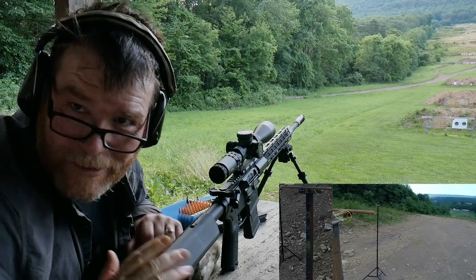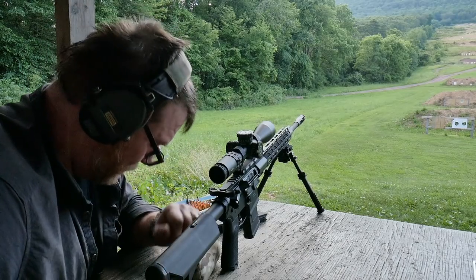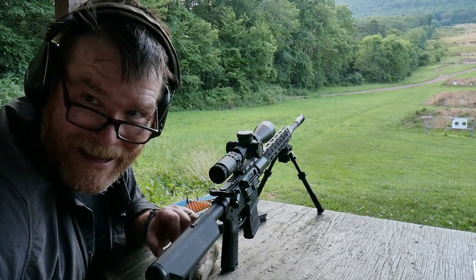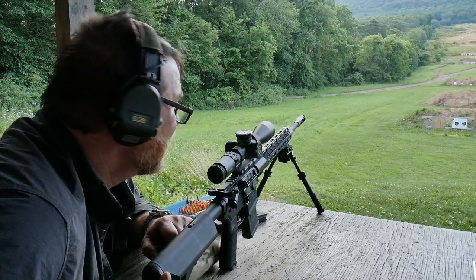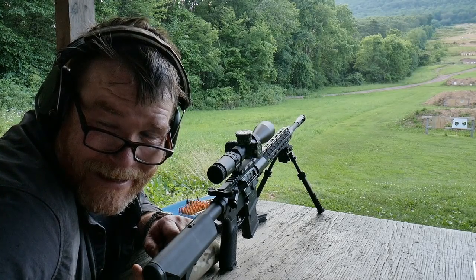Cold bore. 400-yard, four-inch target. There's people over there — I gotta be nice. Alright, well, that was the TACPAC. Four-inch target. How about that? That was fun.